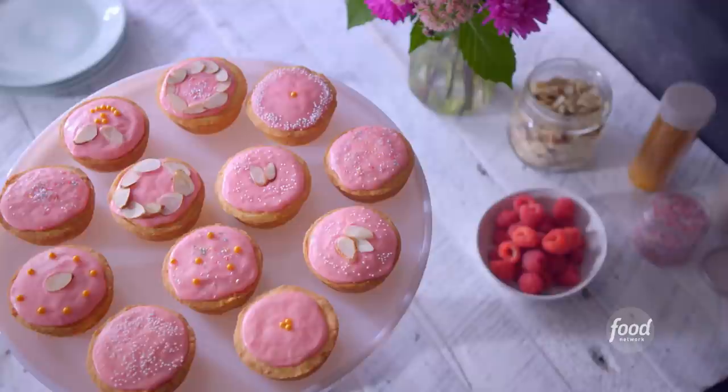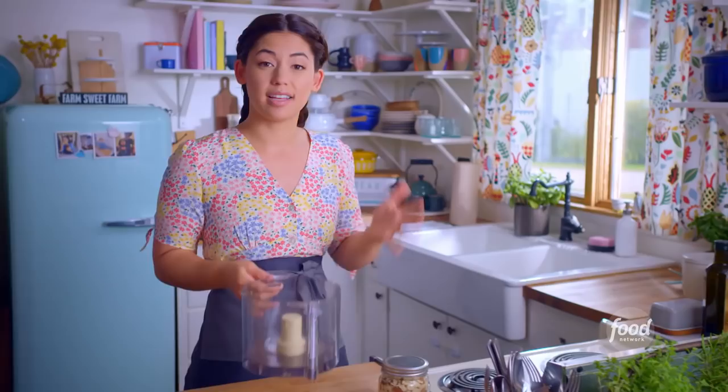Today I'm making my almond tarts which have a buttery cookie shell and a dense nutty filling, and then they're covered with a pink raspberry glaze.